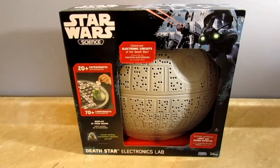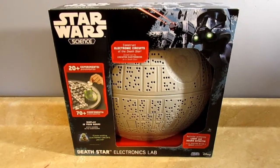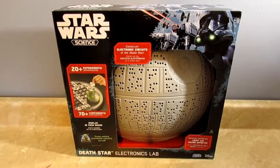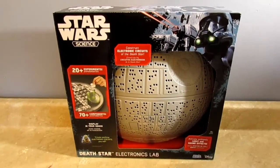Hello folks, this is George from the Collector's Cantina, and today I will be reviewing the Uncle Milton's Star Wars Science Death Star Electronics Lab.